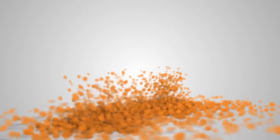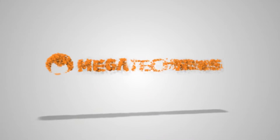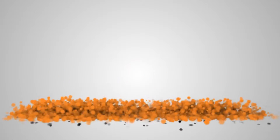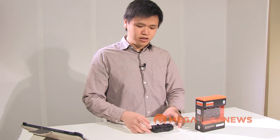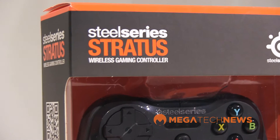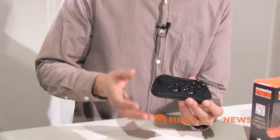Hi, I'm Michael Kwan from Megatech News and today we'll be taking a look at the brand new SteelSeries Stratus. One of the new features in iOS 7 is better support for Bluetooth controllers, allowing developers to code natively. One of the controllers that takes advantage of this new standard is the SteelSeries Stratus, a very small controller that gives you that console feel when you're using a tablet or smartphone like the iPad or the iPhone.